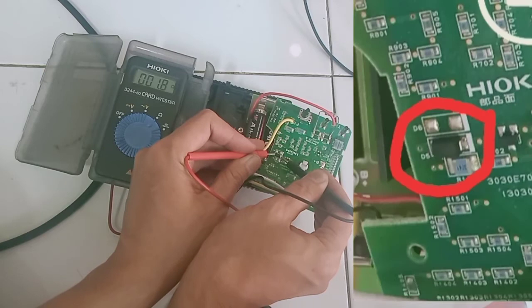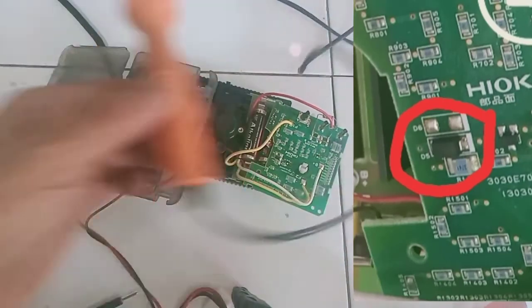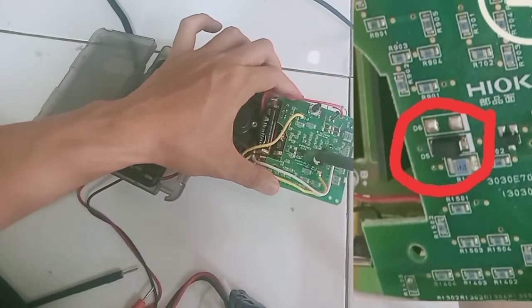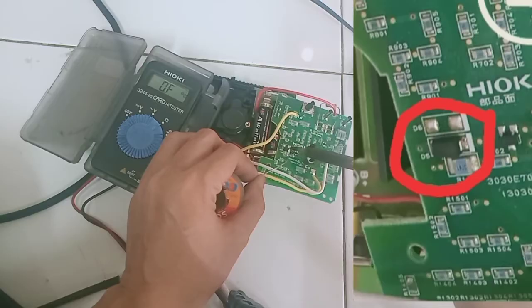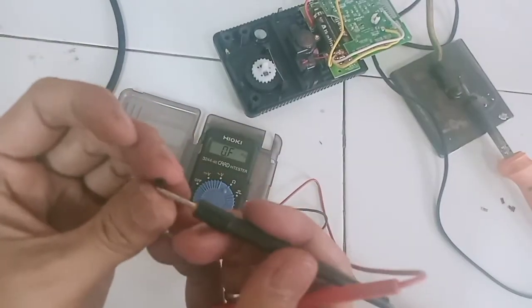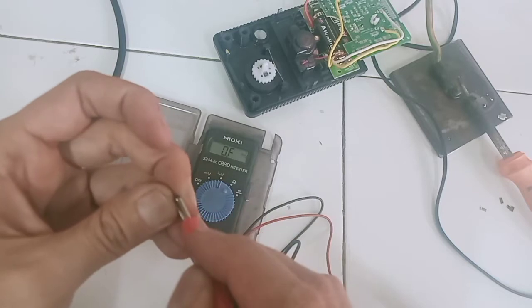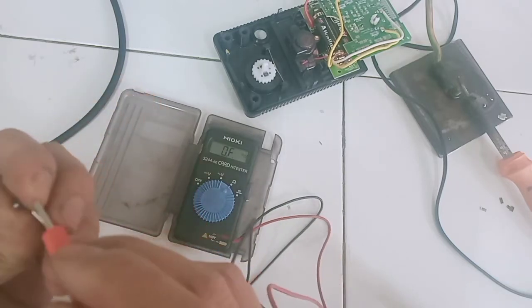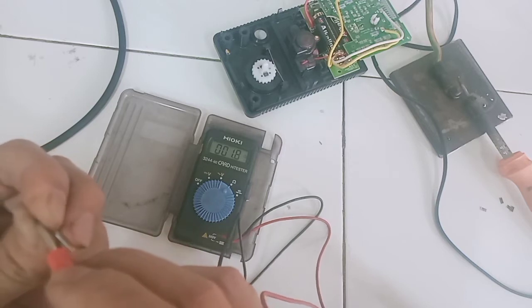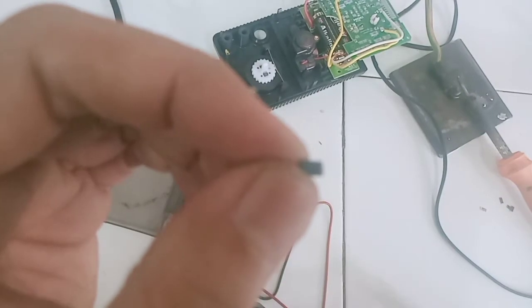Komponen selanjutnya yang kita ukur adalah diode SMD ini. Ternyata setelah kita ukur dibolak-balik, nilainya 1,8 ohm di kedua arah. Artinya ada yang short. Kita copot dulu untuk memastikan yang rusak ini diode-nya atau komponen lain di PCB-nya. Kita langsung ukur di luar: ukurannya 1,8 ohm, dan ketika dibalik ternyata masih 1,8 ohm. Artinya diode ini memang sudah short.